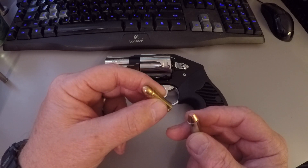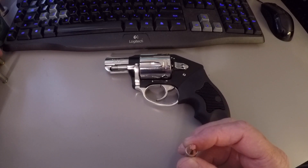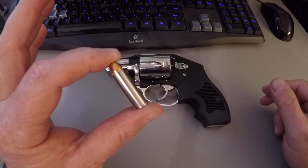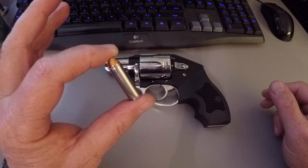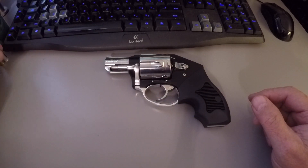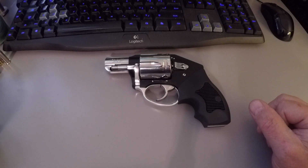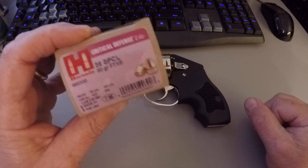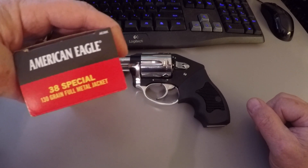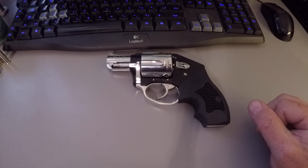The Off Duty handled it quite well. The recoil wasn't bad at all — it was pleasant to shoot. The Hornady 90 grain light was quite pleasant to shoot, very accurate. I shot a grouping of probably three-quarter to one-and-a-quarter inch at ten feet rapid fire with the 38 Special Hornady 90 grain.